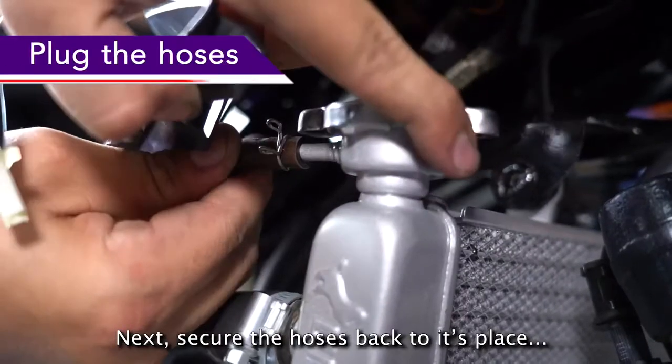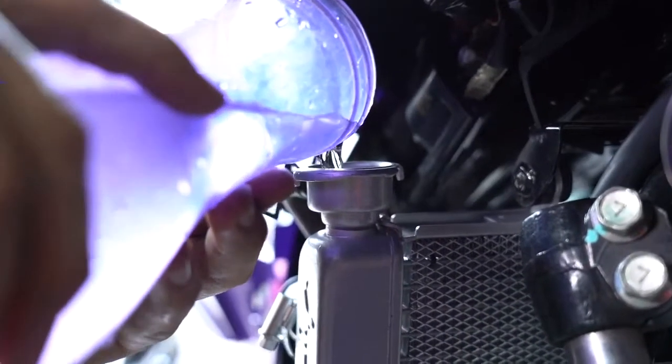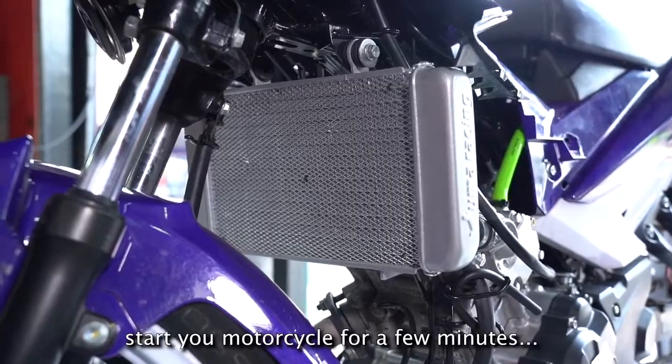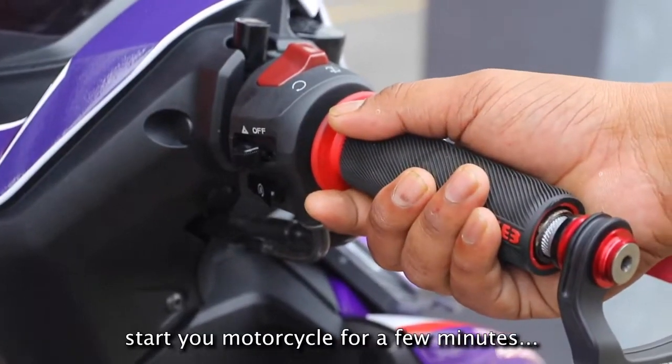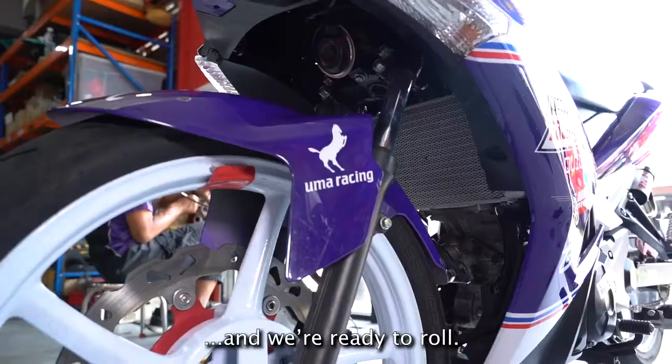Next, secure the hoses back to their place and fill the new radiator with coolant. To bleed or run in the system, start your motorcycle for a few minutes and then add more coolant. Lastly, assemble back the cover set and we are ready to roll.